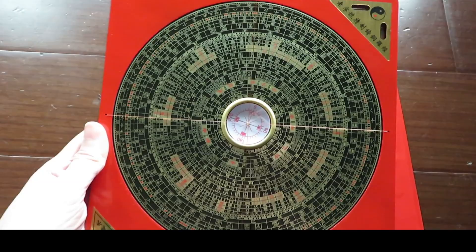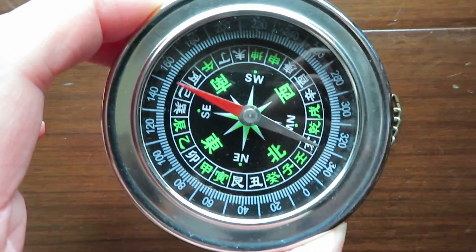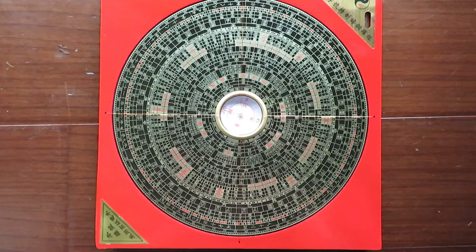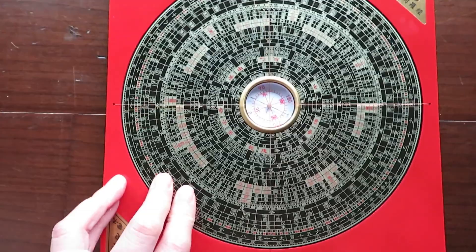The Chinese feng shui compass looks complicated and mysterious, but the bottom line is that it can tell directions. It's a compass, and on top of a simple compass that tells direction, there's a lot of information related to the basic theory of Chinese metaphysics, including the yin and yang, the ba gua, the five elements.